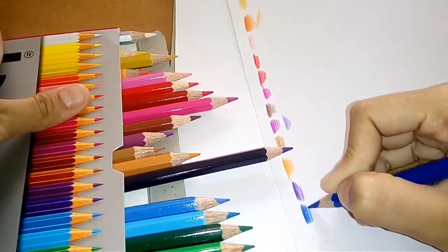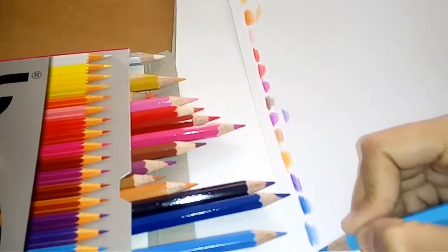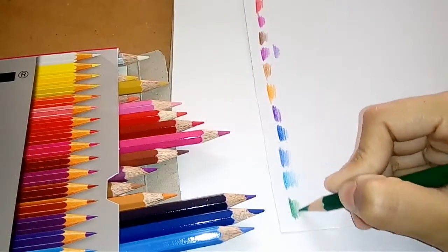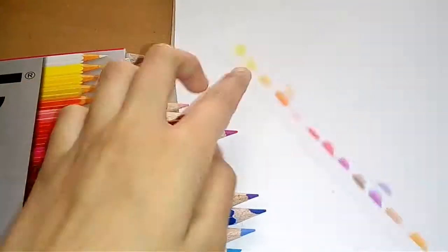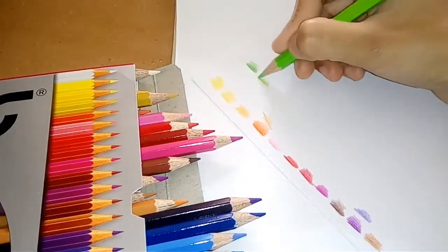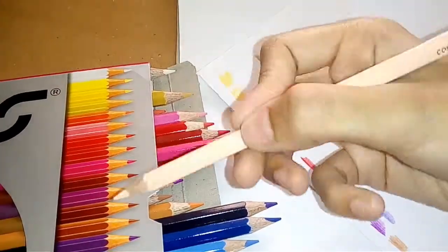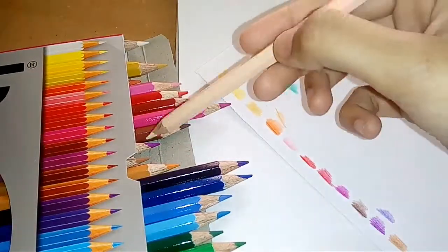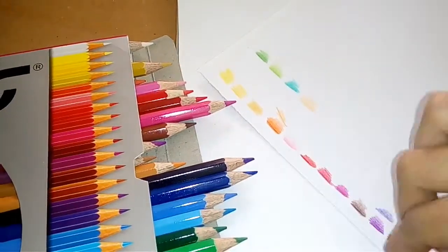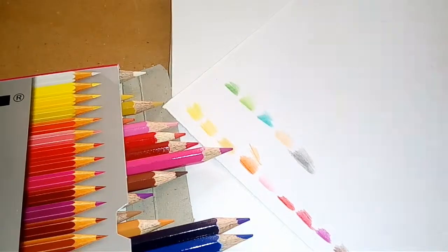Let's keep on with the swatches. As this is just a testing-out video for how these colors work, I will not be doing a really high-quality art piece. I will be doing a really simple art thing that anyone can do, so I'm not going to do a very professional kind of thing. And here we are — our swatches are ready.